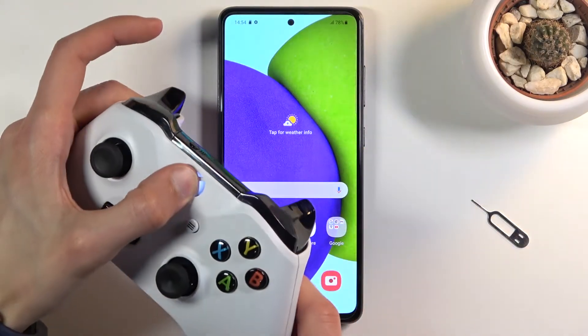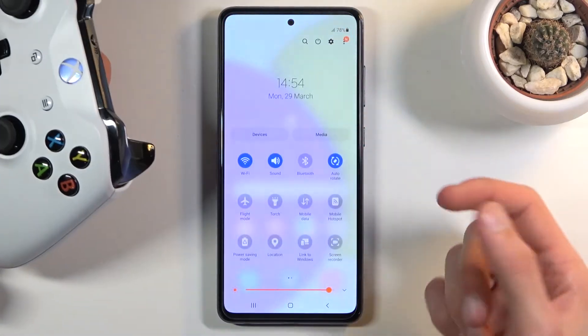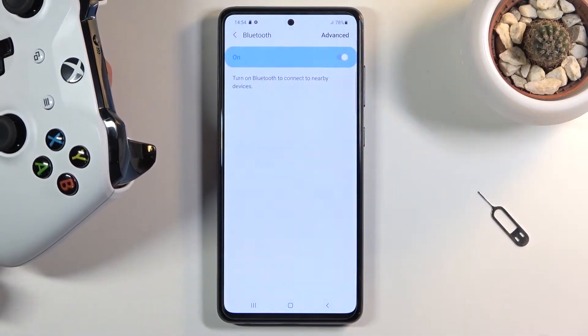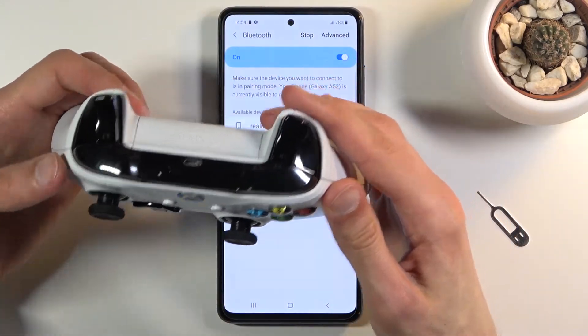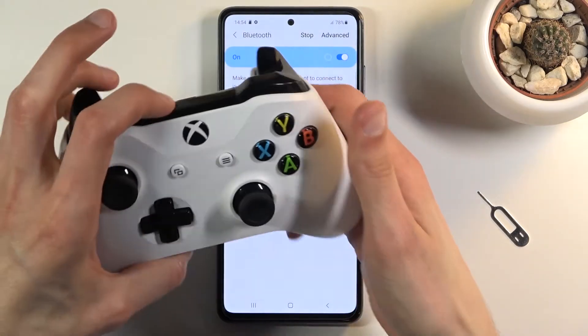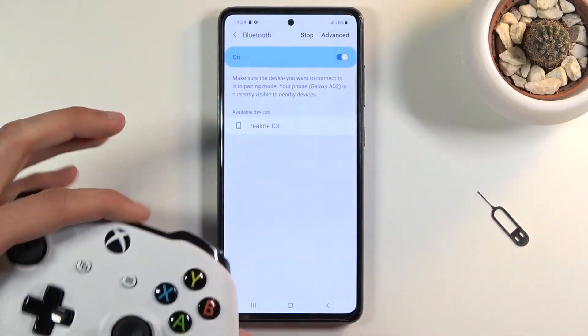Let's start off by actually turning on the controller, and from there also on the phone you want to go into the Bluetooth settings — just hold the toggle to turn it on. As you can see it's now searching, and if you flip the controller over you should see a button right over here, so simply hold that till it starts blinking more frequently.